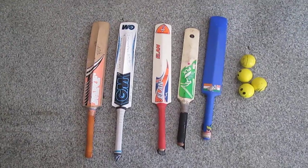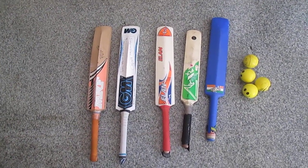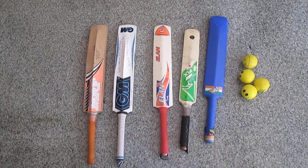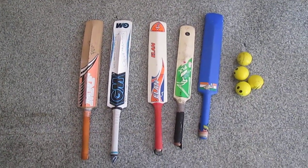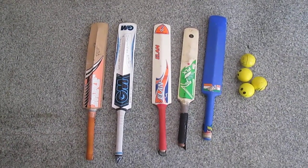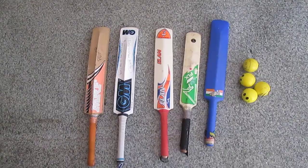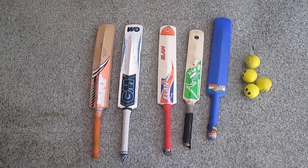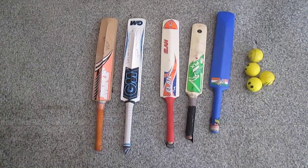These are the quick tips I thought of giving you whenever you want your kid to start playing cricket. This is the best way to start. While selecting the bat, always select the lighter bat — don't go for a heavy bat as that may injure your kid. Thank you so much!